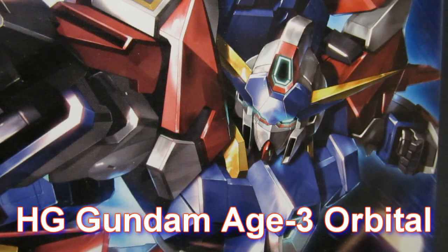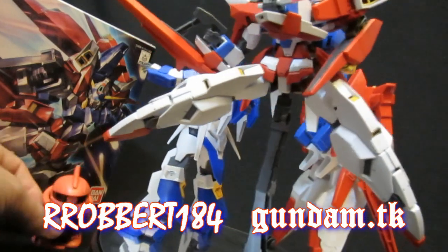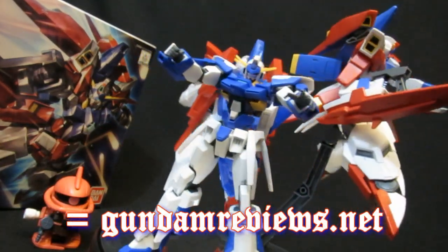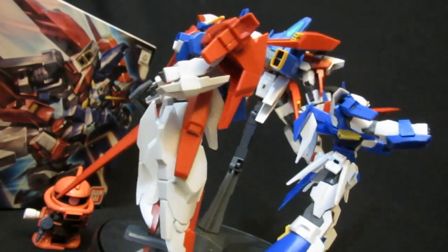High Grade Gundam Age 3 Orbital. Hey, what's up again everybody, Robert1D4, 2R2B's GundamReviews.net. If you've checked out the earlier parts of this High Grade Age 3 Orbital, you may have noticed that I'm a little bit starstruck so far.